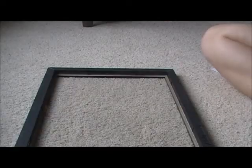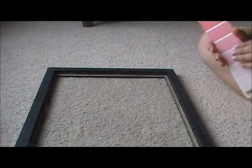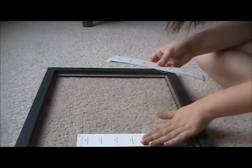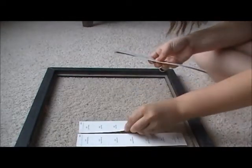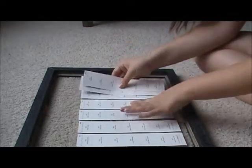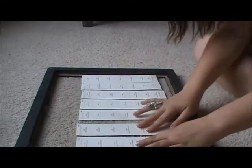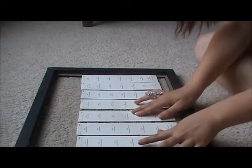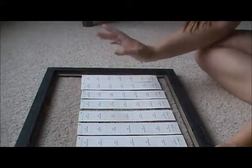Take your picture frame and line up your paint samples face down, but make sure they go in ombré or however you want it. Now I'm just making sure that they're all evenly spaced and all in line with each other.